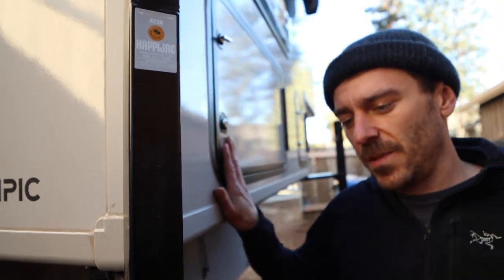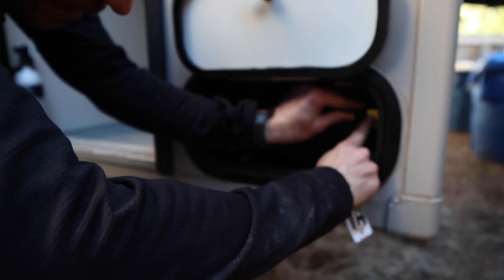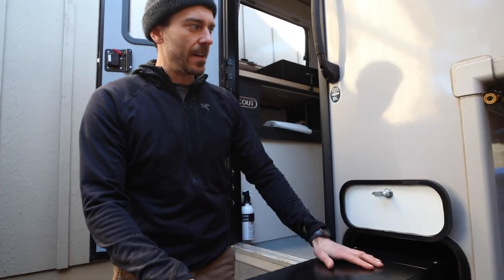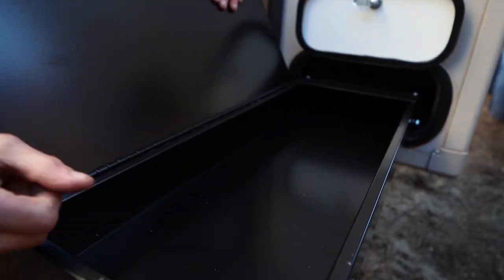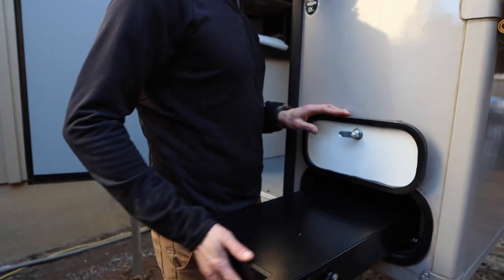All these are keyed to the same key, which is kind of sweet. This is the external cooktop, so you can pop your stove inside and put it right here. Your gas line is right there, and then you can put all your external cooking gear right in here or any other stuff you want to store. That's pretty nice if you want to cook outside.